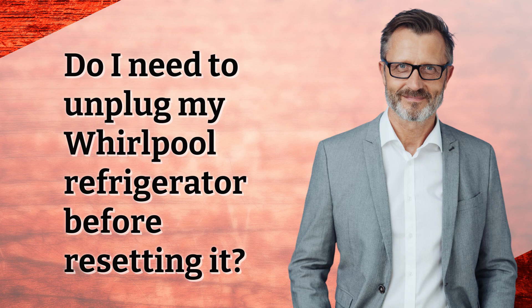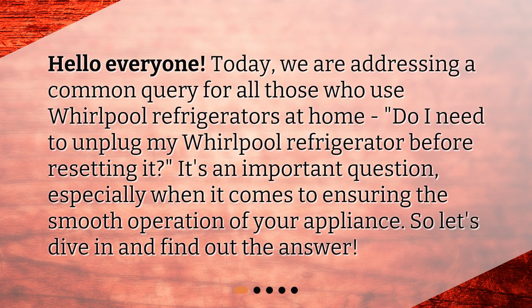Hello, everyone. Today, we are addressing a common query for all those who use Whirlpool refrigerators at home: Do I need to unplug my Whirlpool refrigerator before resetting it? It's an important question, especially when it comes to ensuring the smooth operation of your appliance. So, let's dive in and find out the answer.